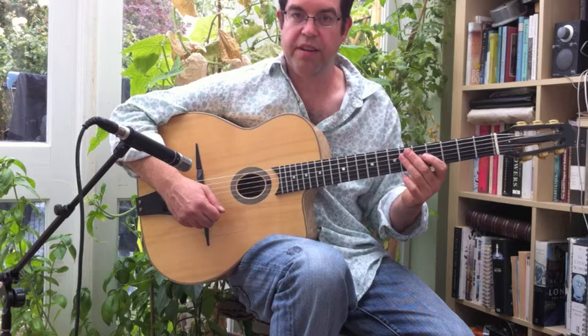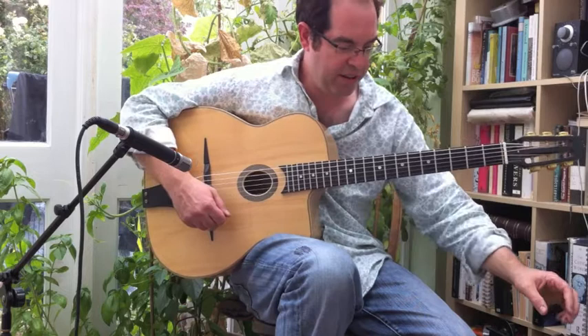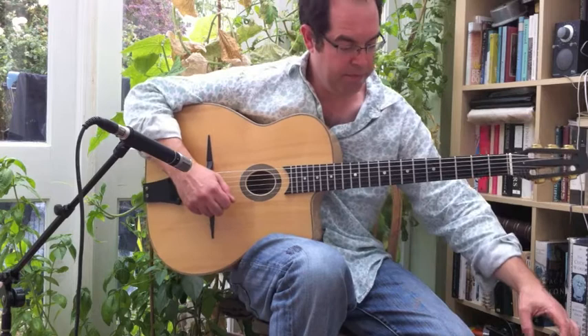Like the other little turnaround exercise I did, I've made it cyclical, so you can just carry on playing it over a backing track. In time, that should sound like this.